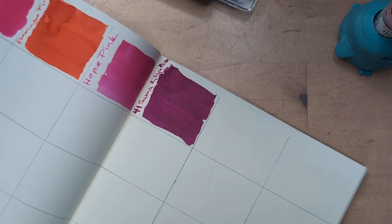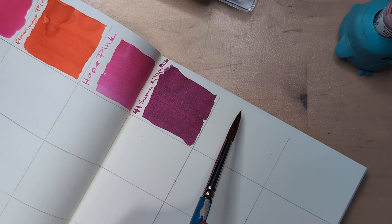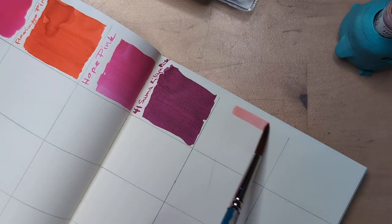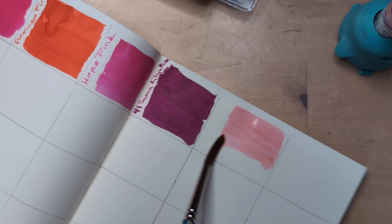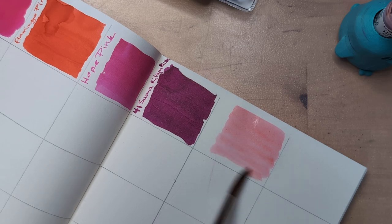There's still stuff in my brush so I think I'm gonna do this with the brush — not usually, this is usually automatic pen territory.